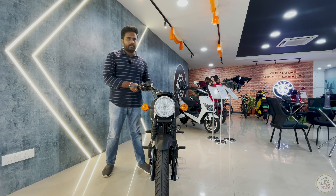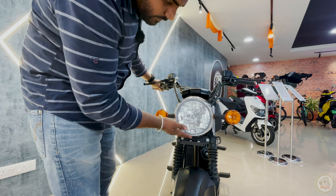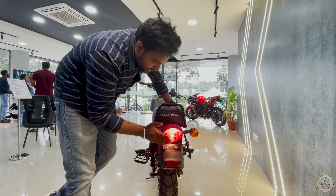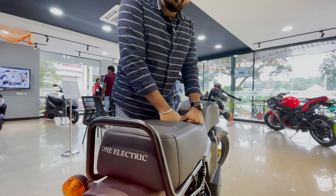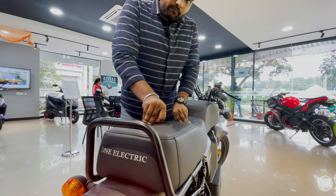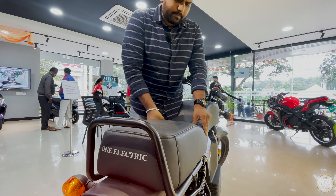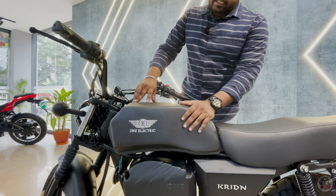As you can see, the look of the Kriden has been made similar to our older CT100 bikes — a retro style. There is a halogen headlamp at the front and halogen bulbs in the indicators too. At the rear, you have a halogen brake light and two halogen indicators. The seat is wide enough to accommodate two people — the rider and a pillion. It's quite comfortable due to the wider seat, though not too heavily cushioned.